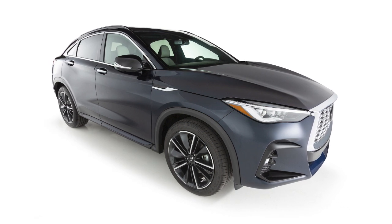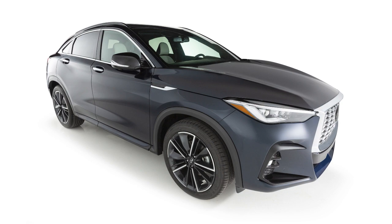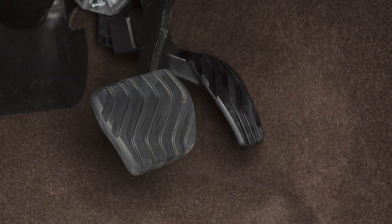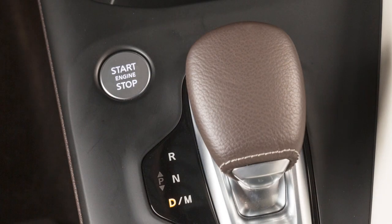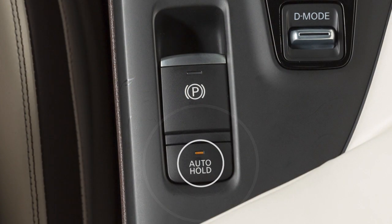While the vehicle is stopped at a traffic light or intersection, the automatic brake hold function maintains braking force without needing to keep your foot on the brake. With the ignition switch in the on position, push the automatic brake hold switch to turn the automatic brake hold on or off.